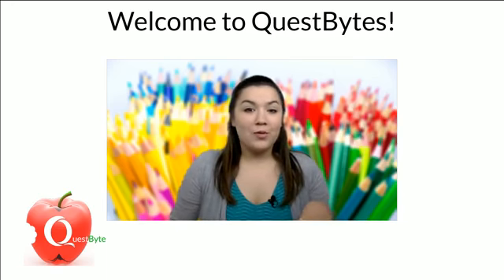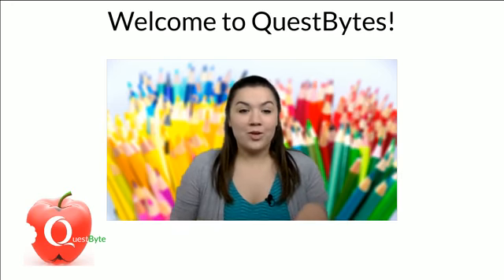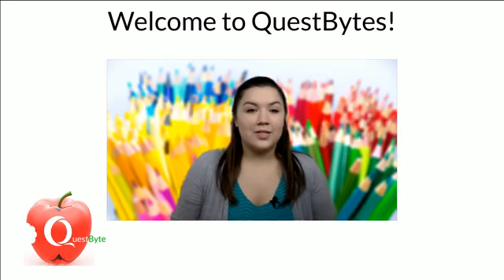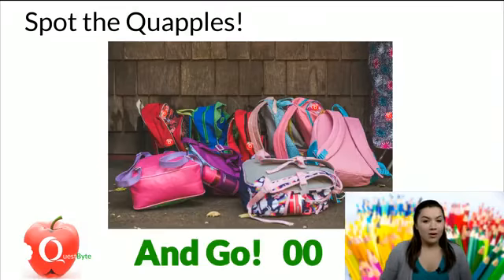Today we are going to be creating a leak-proof bag, and it is so cool — you're going to want to try this for sure. But first we have to play Spot the Quaple to give our friends some more time to join us this morning. I'll put 30 seconds on the clock.